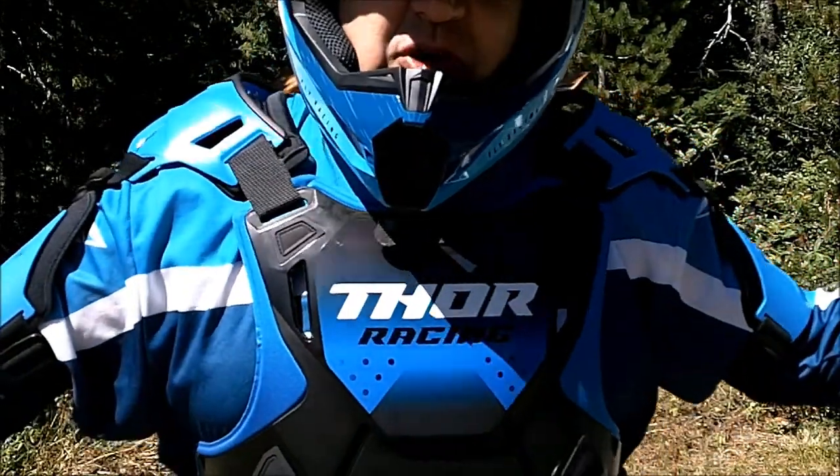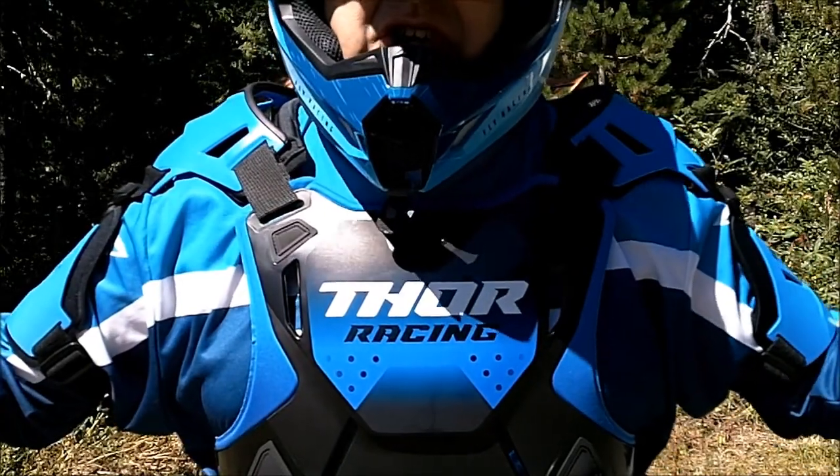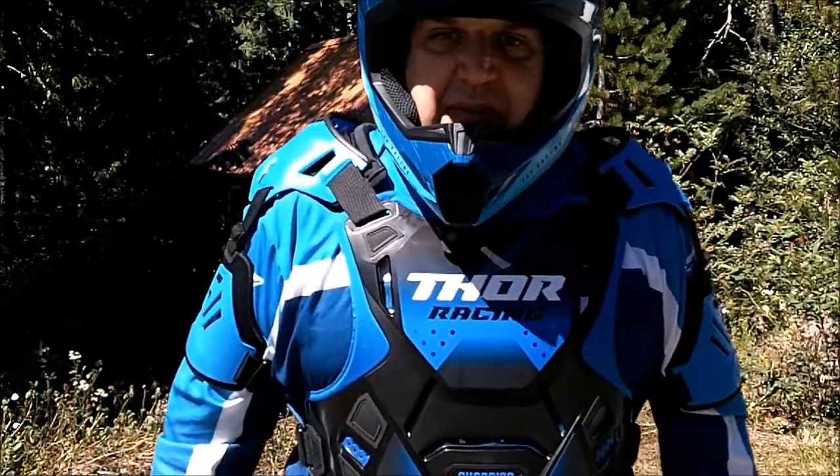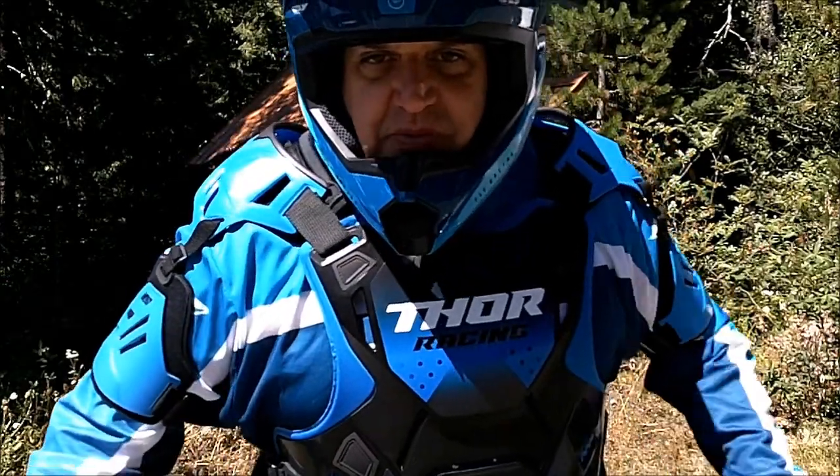All right, in a few we're going to do some riding. I'm bringing you along on the adventure. If you enjoy my content, make sure to comment, like, and subscribe.